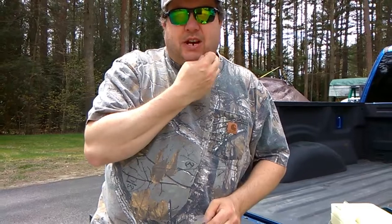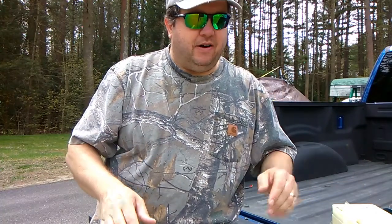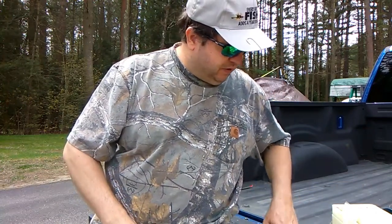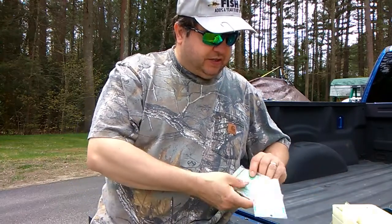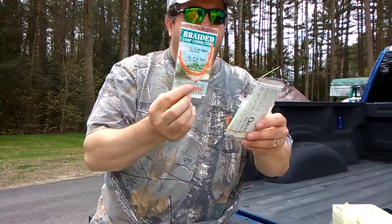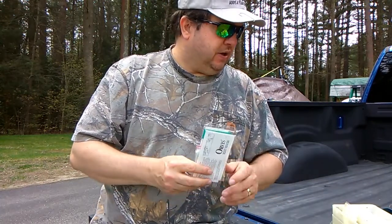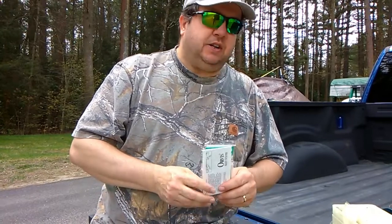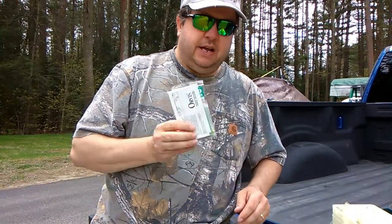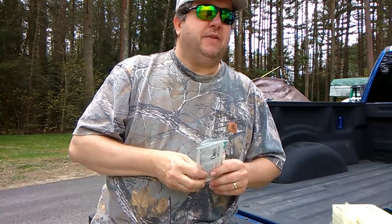I don't even know the actual price of this box would be. I know what I paid for it, and I'm sure I paid way under what this box is worth. It's just jam-packed full of brand new stuff, and I know Orvis makes good quality stuff in the fly fishing industry. I'll give you guys a close-up of this box in a second.